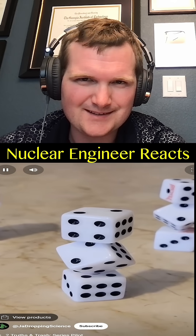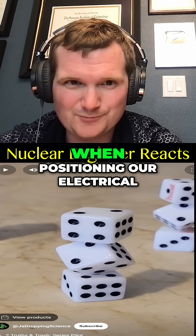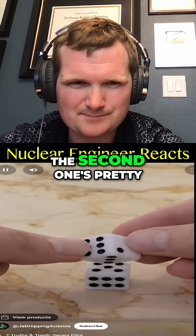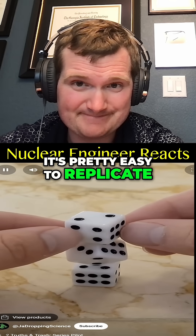We have to take into consideration electric and magnetic fields when positioning electrical components. Next up, we stack three dice on top of each other like this. The second one's pretty easy to get, but the third one takes a bit more practice. Once you get it down, though, it's pretty easy to replicate.